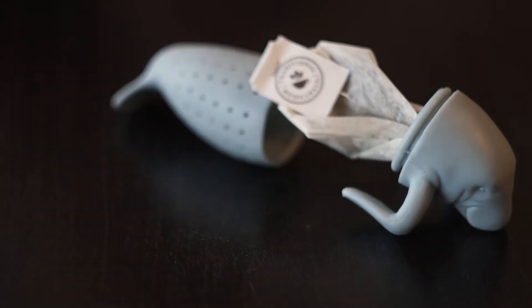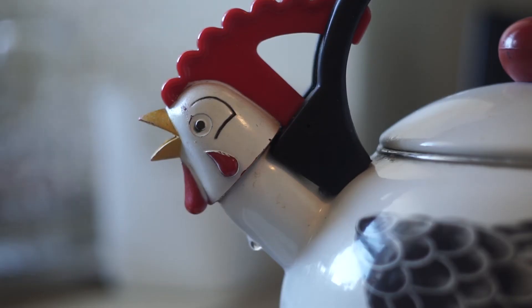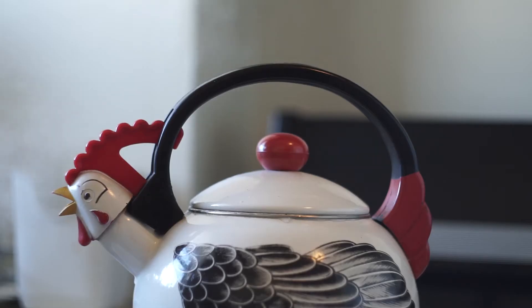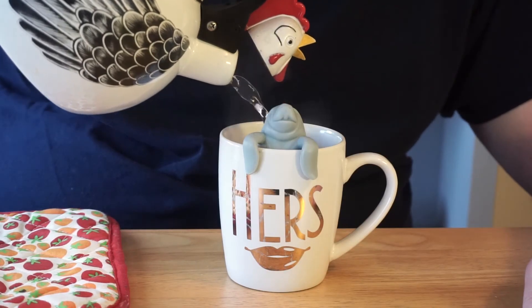First you gotta open the guy up and then put some high-end loose tea leaves in there, because you're worth it. You put the kettle on and you've fired up those burners. The key is to fill the kettle with boiling hot water. When you hear the kettle call, take it off and just douse that silicone manatee in this golden water.